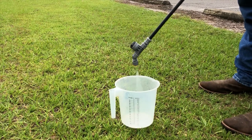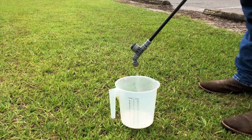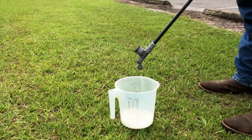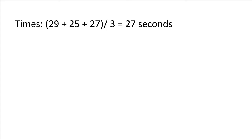Next, use your sprayer to spray into a measuring container for the average time required to spray the area. Be sure to maintain the same constant pumping pressure as you did when you sprayed the 1/128th of an acre. Then measure how many fluid ounces of water are in the container. The amount is equivalent to your sprayer output in gallons per acre.